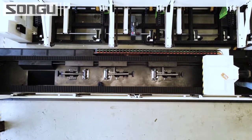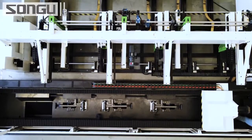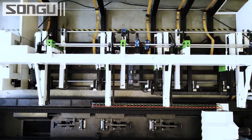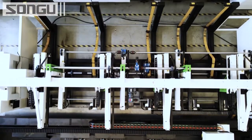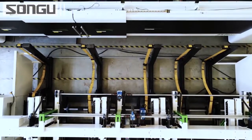The large structure behind me is the material uploading device. A batch of materials can be uploaded at the same time — it is efficient, convenient, and labor-saving. At the same time, it can avoid possible injuries due to incorrect operation.